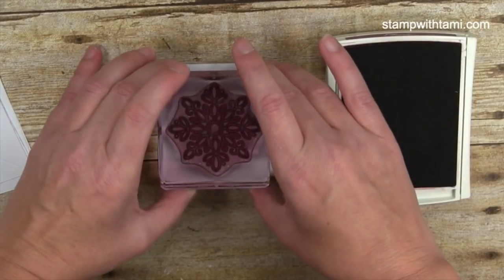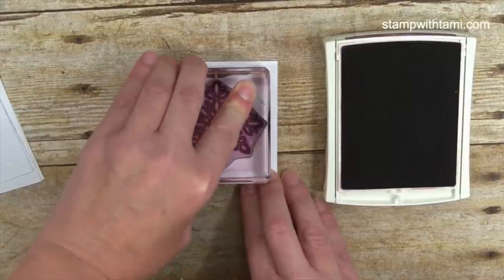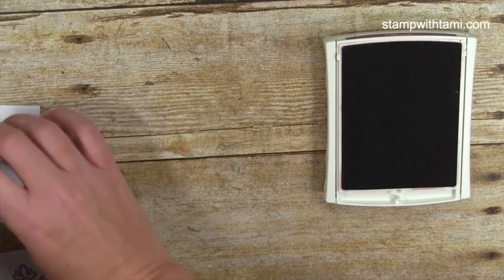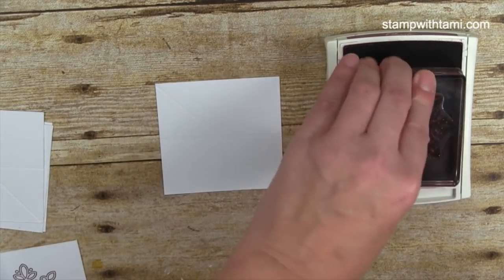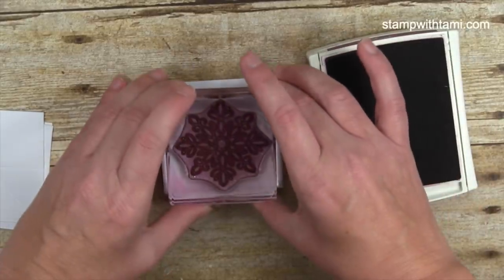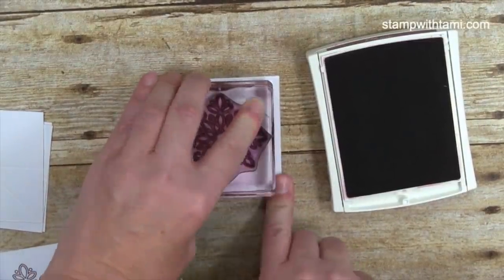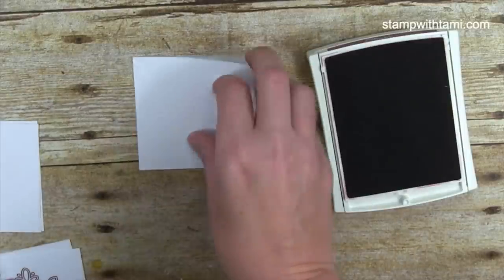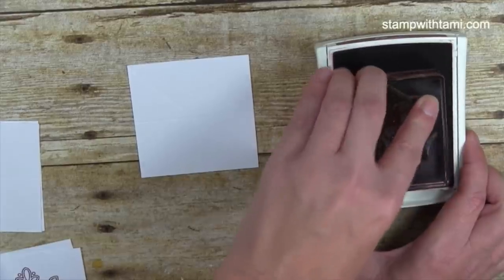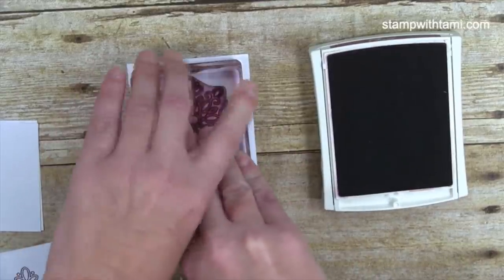We're going to stamp the snowflake right smack dab in the middle of each square. This would have been a great project to use our Stamparatus, which is coming up next year. For those who missed the announcement — reservations opened and it sold out in 15 minutes. Twenty-seven thousand sold out in 15 minutes! The manufacturer can only make so many at a time since it's brand new.